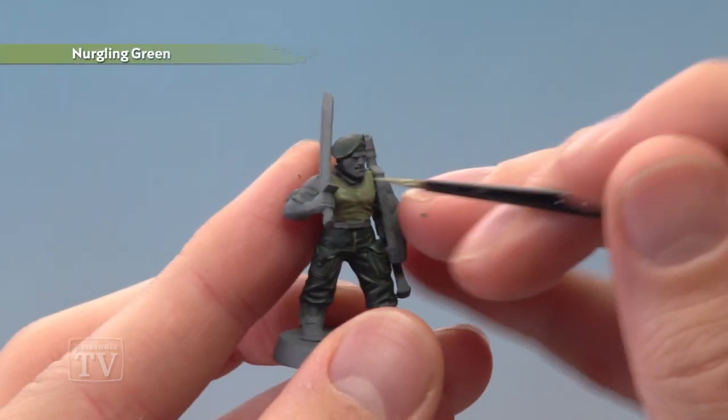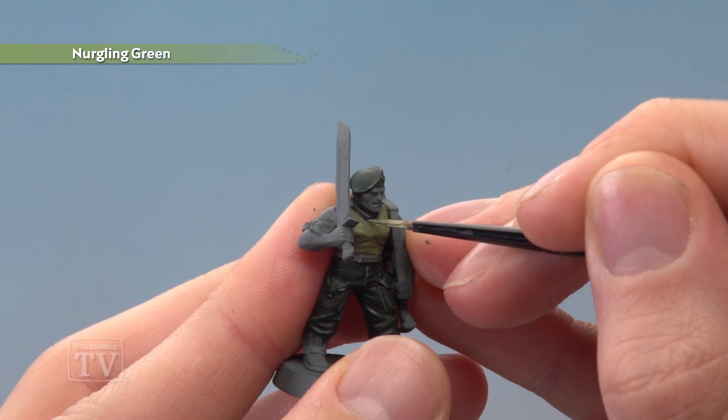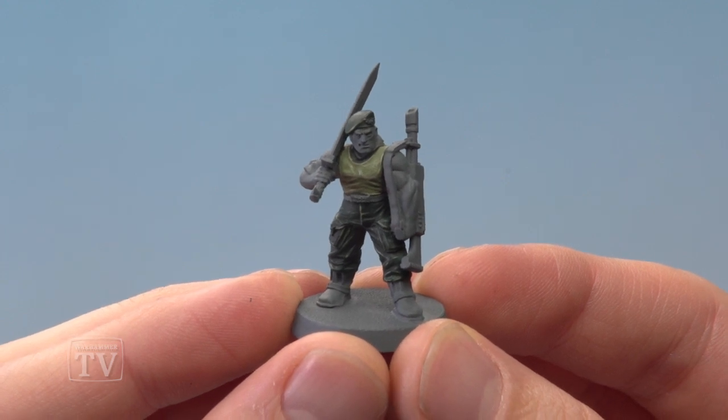Finally, use Nurgling Green to highlight the vest, following along all the sharpest edges and creases. And there we are — the uniform is complete, and this model is ready for the remaining details to be painted in.